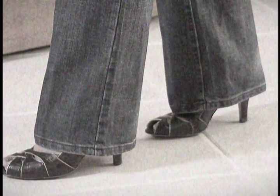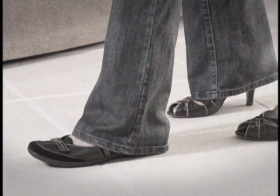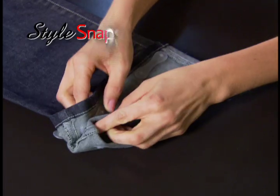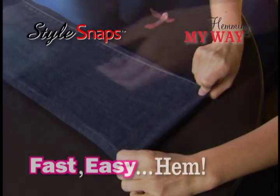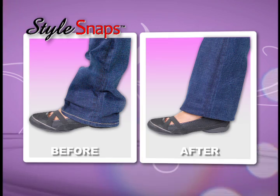Your favorite pants are hemmed for heels, but you want to wear flats. How do you fix that? Hi, I'm Lori Leland, and you are going to love this. It's Style Snaps from Hemming My Way, the fast, easy way to change your hem to fit any shoe.